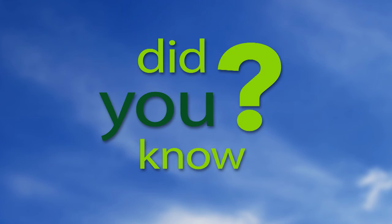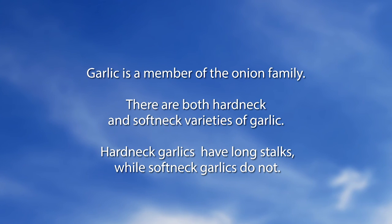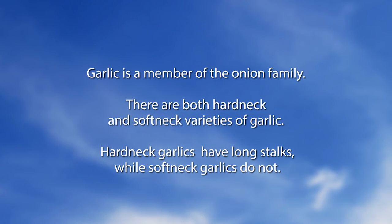Garlic is a member of the onion family. There are both hard neck and soft neck varieties of garlic. Hard neck garlics have long stalks while soft neck garlics do not. That's it in a nutshell — or in a clove, as the case may be — since Chuck does garlic.